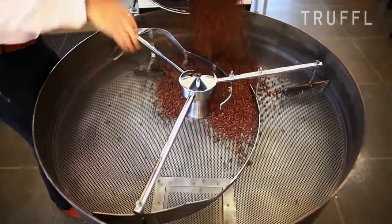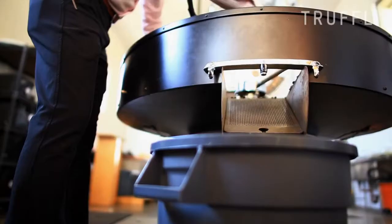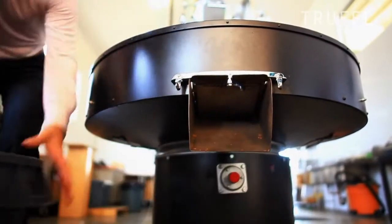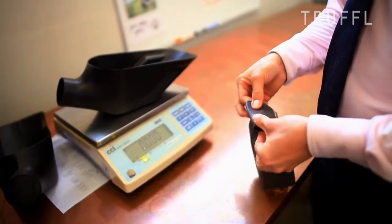We like to stay on the lighter end of the spectrum, as it provides a little bit more fruit-forward, savory characteristics, where the more roast-oriented you get, you get more carbony, smoky flavors, which is just a stylistic choice for us.